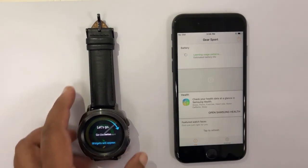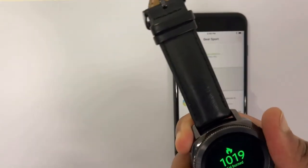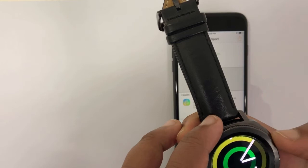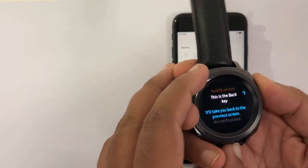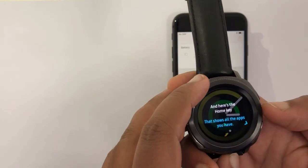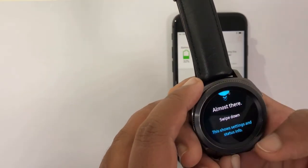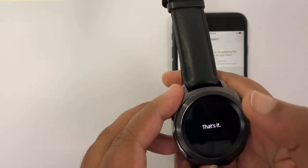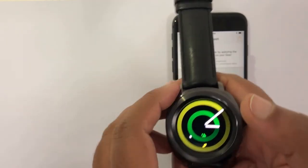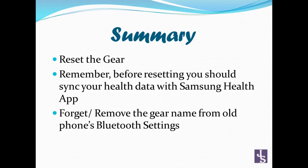So viewers, just keep these things in mind. Whenever you are trying to set up a gear with a phone: number one would be resetting the gear, and number two would be making sure that the gear is not paired with any other devices beforehand. Thank you very much, have a good day.